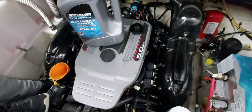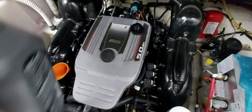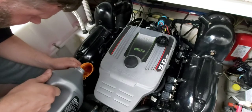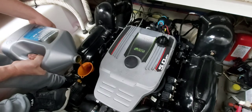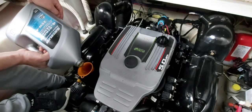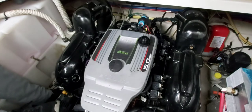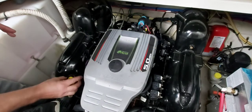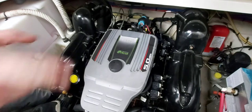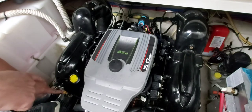Now we're going to add four liters — a full gallon of the Quicksilver 25W40. We're going to put the fill cap back on and add about another half a liter. We're going to run the motor for a second so we get the oil circulated throughout the motor and the oil filter. Then come back and check the dipstick and top up your engine oil as required.